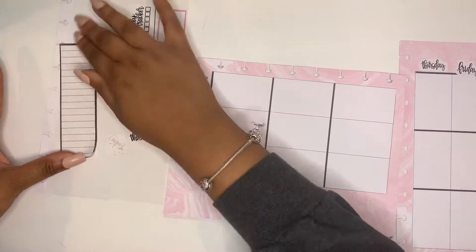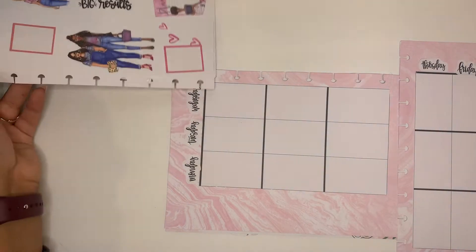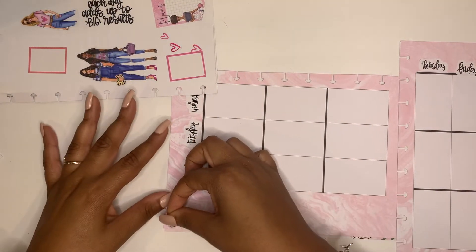I'm going to put down an 'April' label right here.